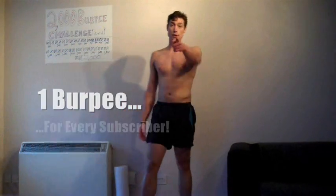2000! That's it guys - 2000! There we go, 2000 burpees. That's one burpee for every single subscriber.